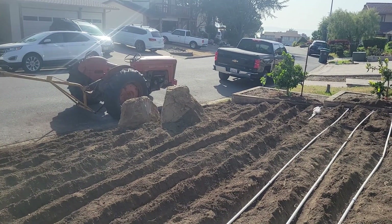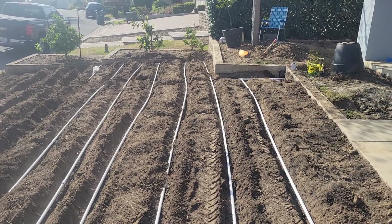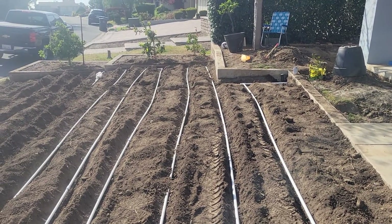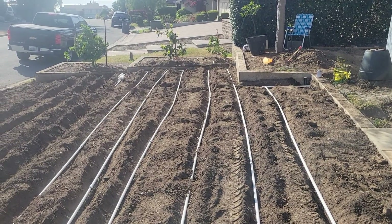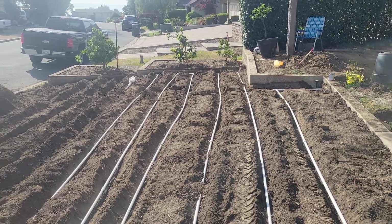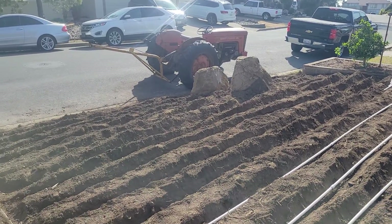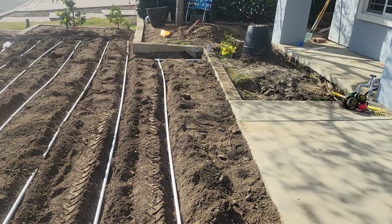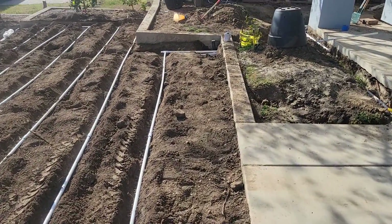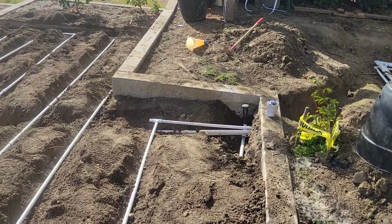I sound kind of strange right now — Aiden brought home the laryngitis, so we are all sick. Anyway, I got a couple of guys helping me today and yesterday — pretty good guys. For the traditional above-ground irrigation I ran three-quarter pipe.